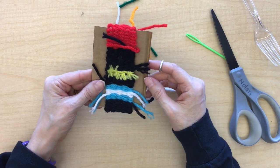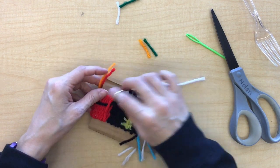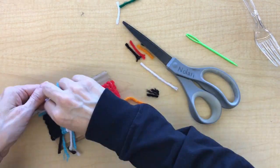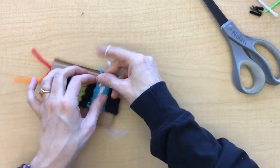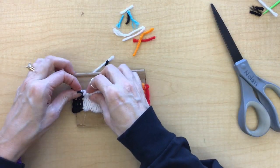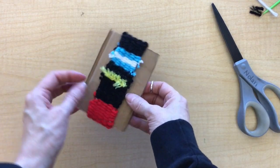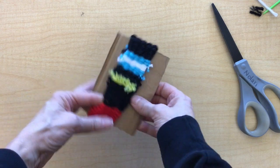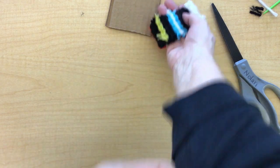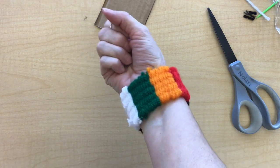Just do that all the way around. When you have finished, I'll show you what to do. You can just gently slide it off, and there is your wristband. Slide it on — and there you have it.